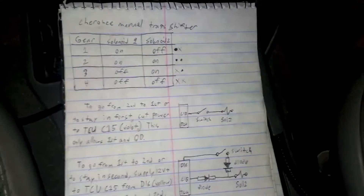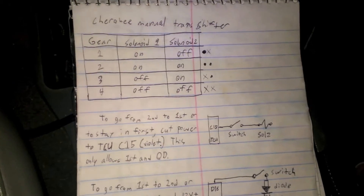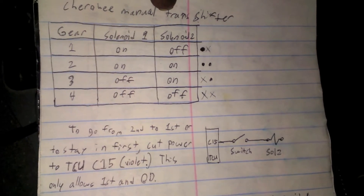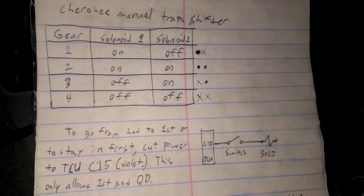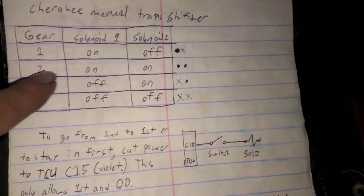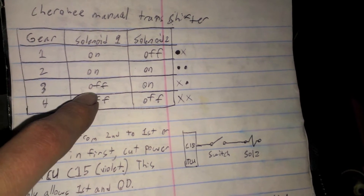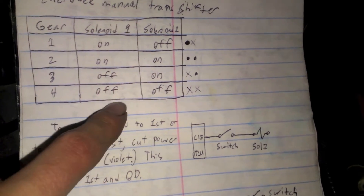Down here, the AW4 automatic transmission that almost every single automatic Cherokee came with is controlled by two solenoids — solenoid 1 and solenoid 2 — and depending on which one is on or off, it decides on the gear that you're in. So for first gear, solenoid 1 is on and solenoid 2 is off. For second gear, solenoid 1 is on and then solenoid 2 turns on, and that's what shifts it to second. When you go into third, the first one shuts off and the other one stays on, and then for overdrive, they both turn off.